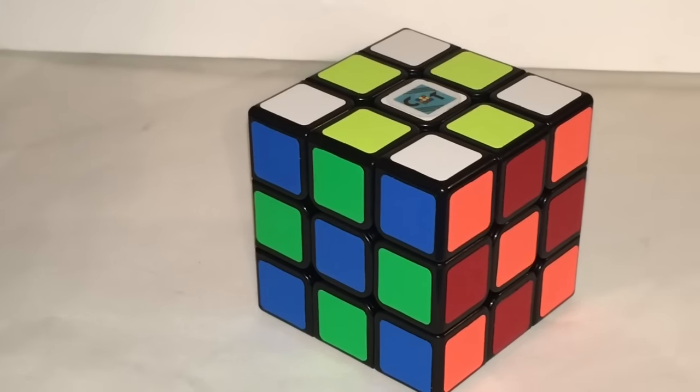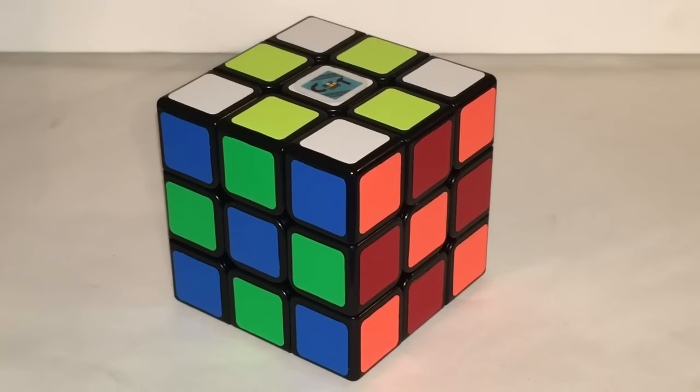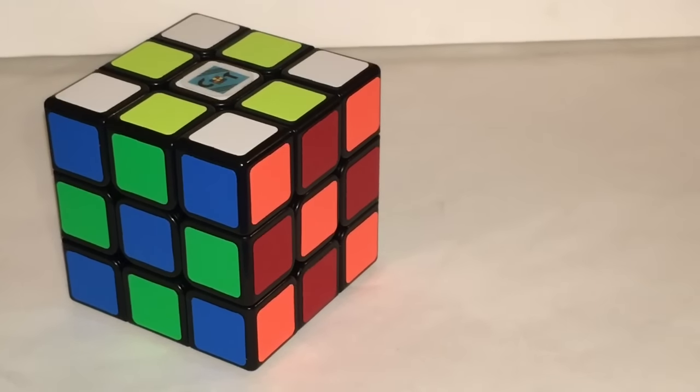This puzzle comes with very square stickers, but I think it overall looks amazing and the shades contrast well. I've had no chips and peels at all in my time using this puzzle.